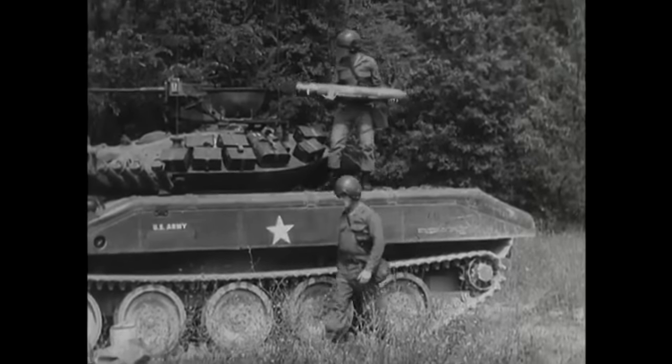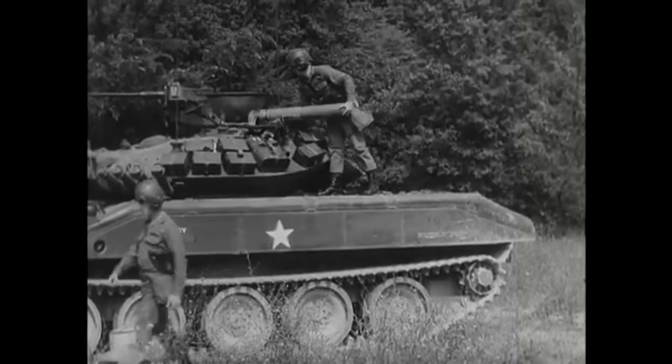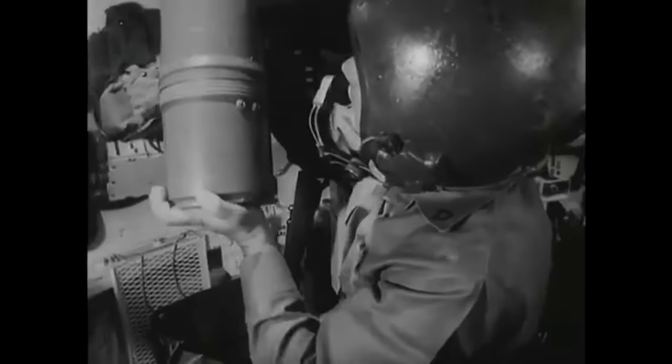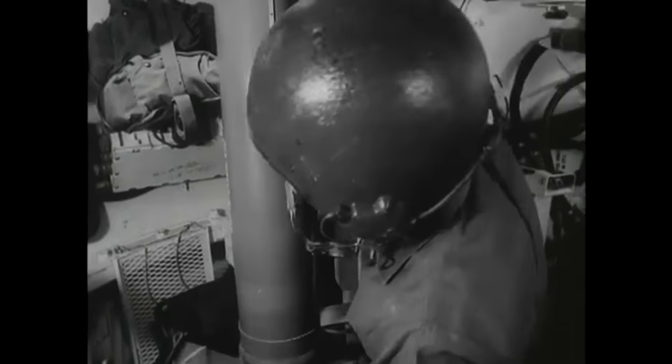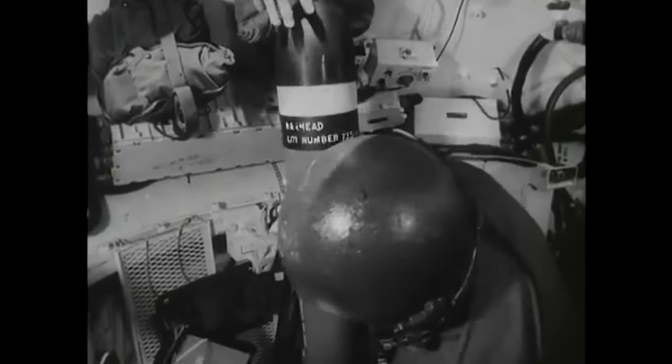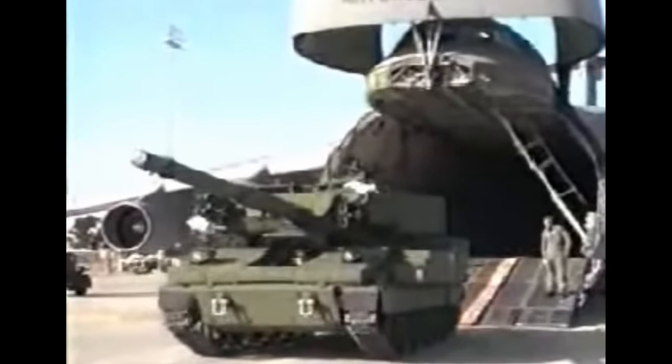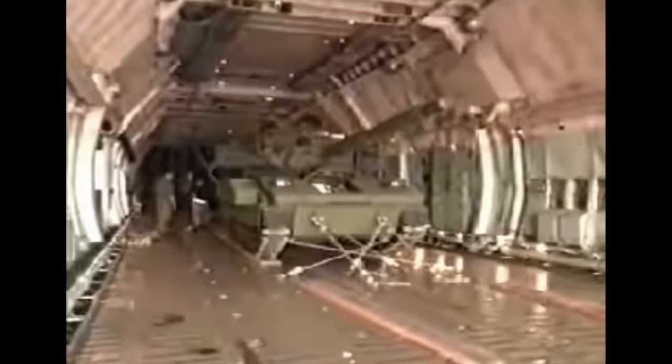Just over 1,600 of these vehicles were built, but like the M22 they may have been too ambitious in design, suffering poor survivability and reliability. One candidate to replace the Sheridan was the M8 Armored Gun System — the tank shown in the A-Team — which was considered a good light tank design, also capable of landing by parachute, but was dropped due to funding issues.